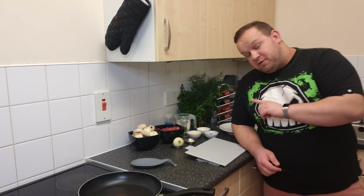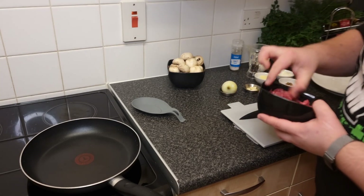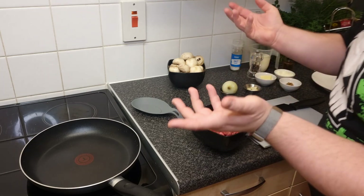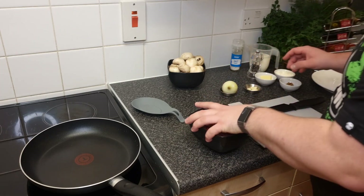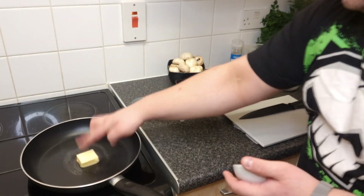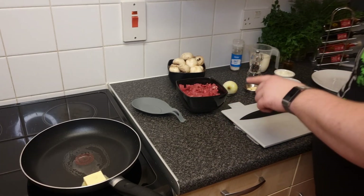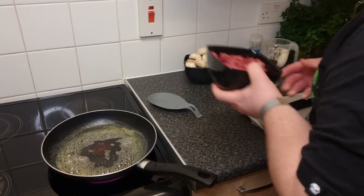We're going to make my version of beef stroganoff. I have some beef steak already cut — you can cut nice pieces using ribeye or any steak of your preference. First we need to fry the meat. I'm going to add one tablespoon of butter to my frying pan, melt it, bring the heat up a bit higher, and then fry our meat.